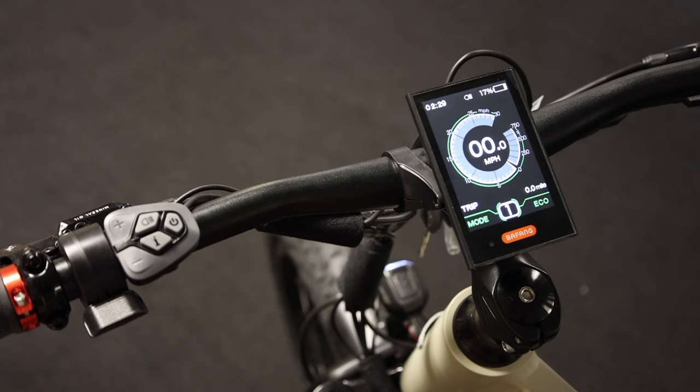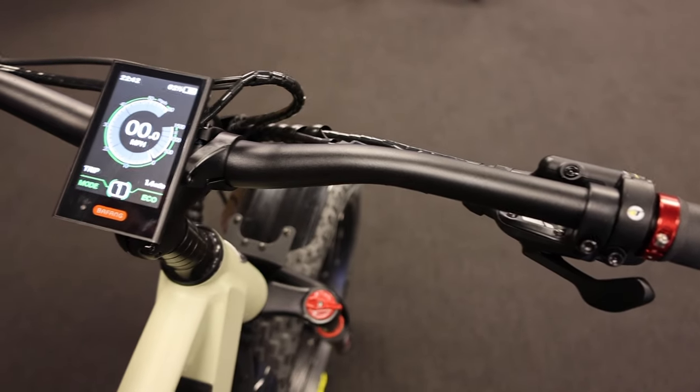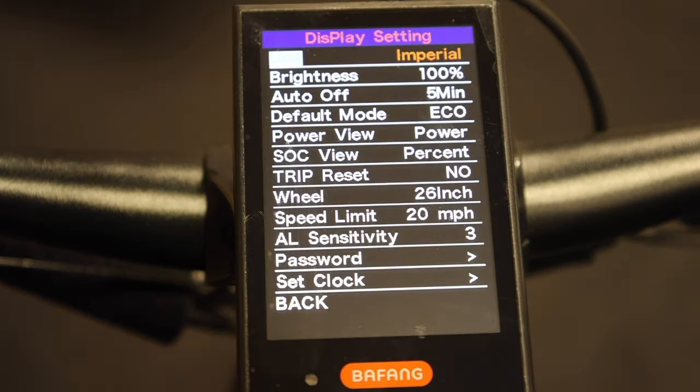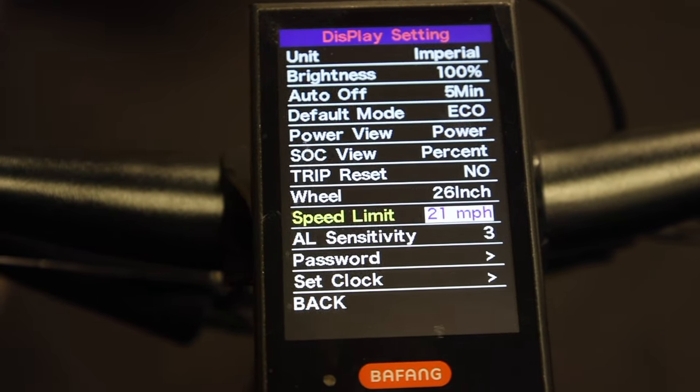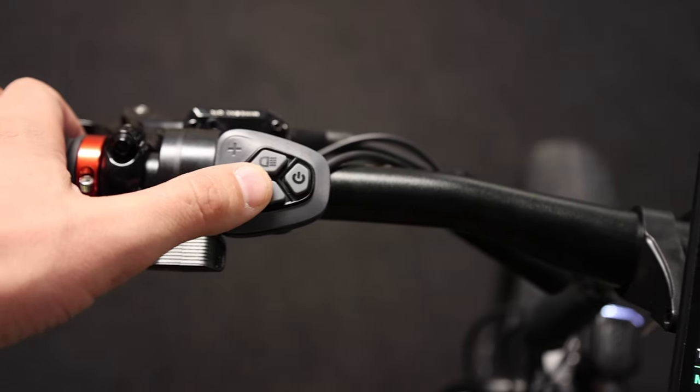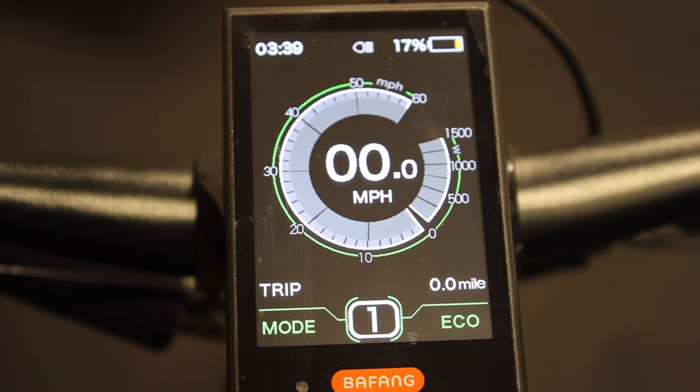On the display up here we've got full throttle, your shifting, and your brakes. One nice thing we offer on all our models — the Mule and Storm — is you're able to set and modify the bike to class one, two, or three with a couple of simple modifications.